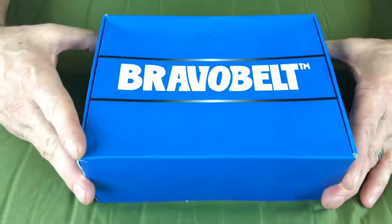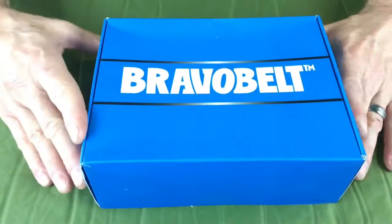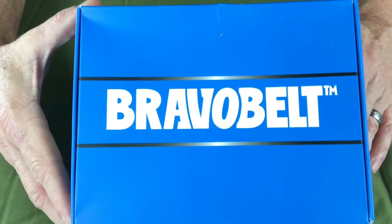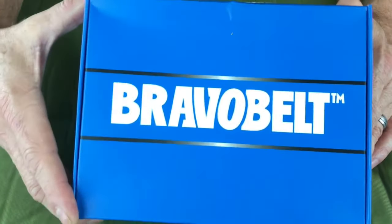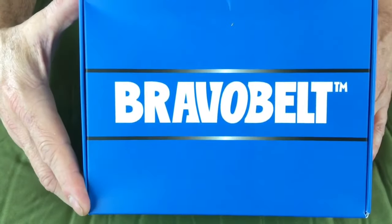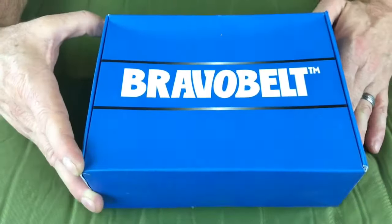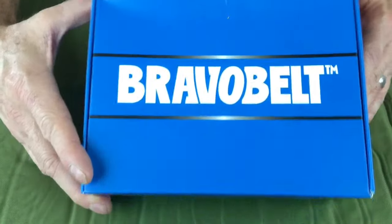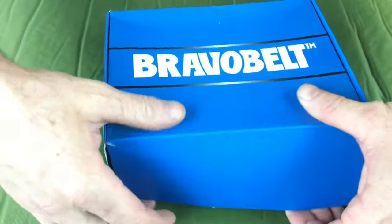Did you ever get the hots for something on the internet just because you saw it? It looked like it might be comfortable, it looks like it might work, and you think, it's only such and such dollars — I think this is like $24 or something. Maybe I'll give it a shot because it has all the right pockets and storing necessities. This is just one such stab in the dark, and folks, it really is a stab in the dark because when you order something online without ever having touched it, you never know what you're going to get, Forrest.